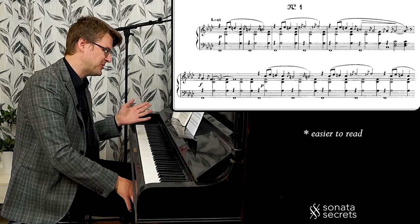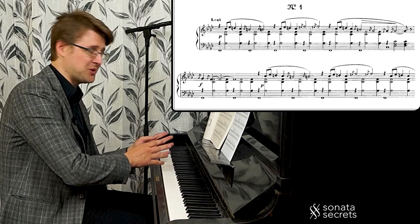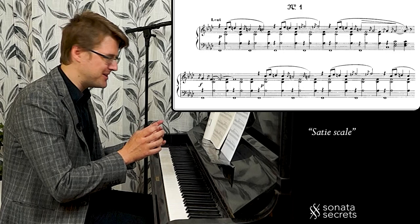In my opinion it would just be easier to play, but anyways, the idea is free-floating music. Now the interesting thing with this harmony — there's an interval here which is the basis for a scale called the Satie scale, and it's what creates this weird and exotic character and mood.